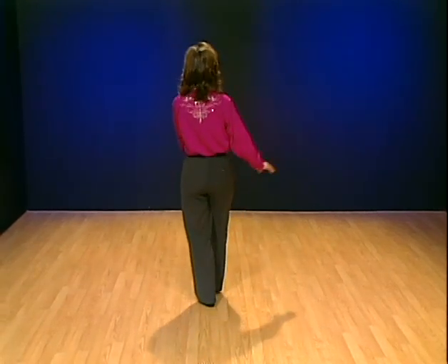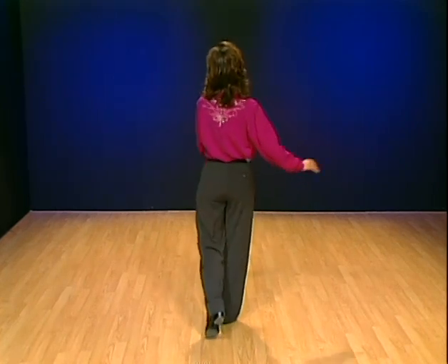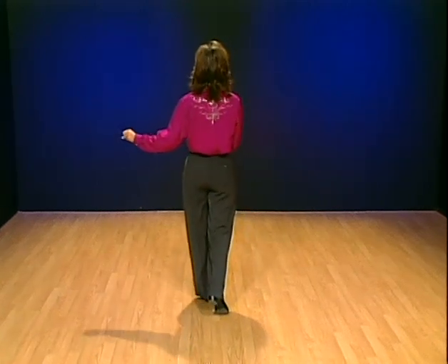It's the Charleston step. I'll count it for you now: touch forward, swing right, swing left, swing right, swing left. We'll start out with two of the Charleston steps.